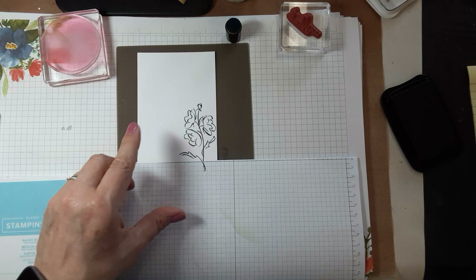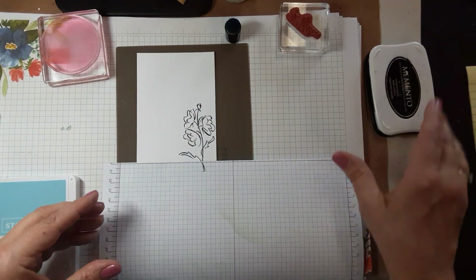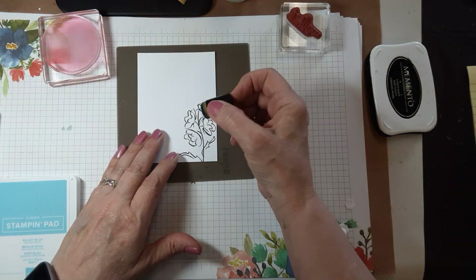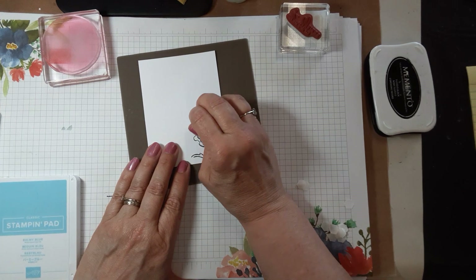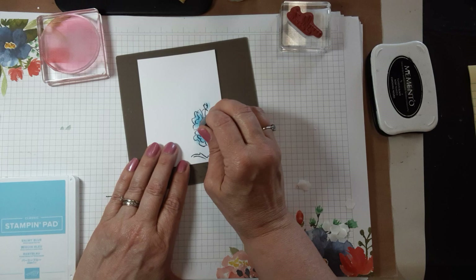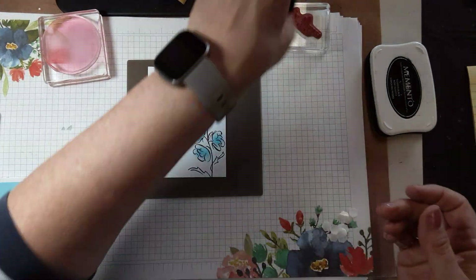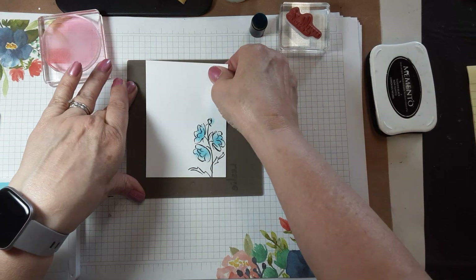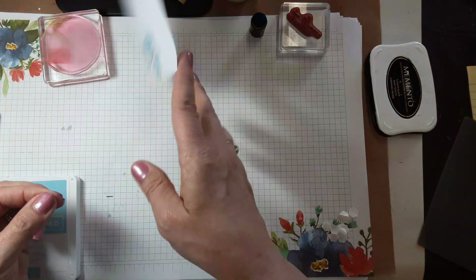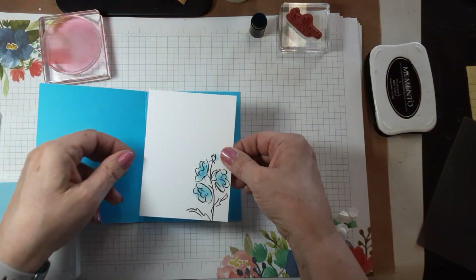You still have plenty of room for a message, so go ahead and decorate the inside. This probably has plenty of ink so I'll just give those flowers a little touch like that. I don't always dress up the inside but I figured might as well.